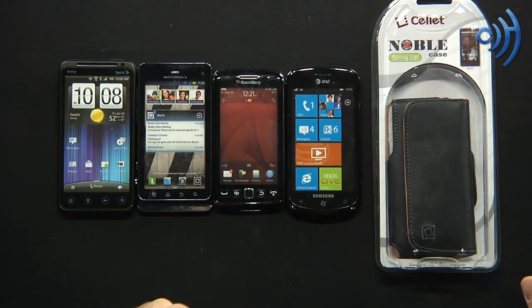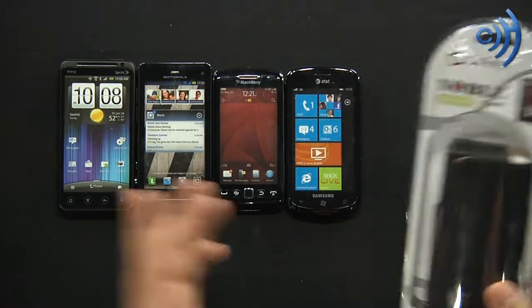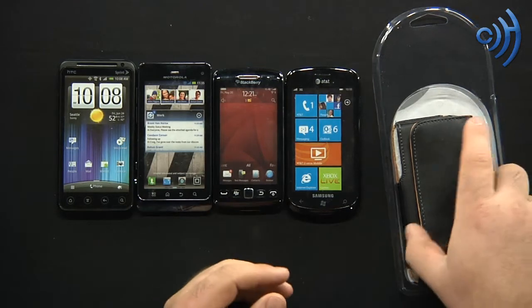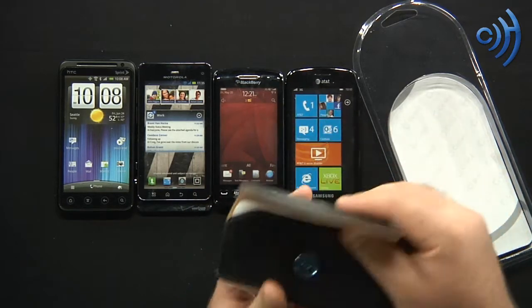Hey everybody, it's Tom here with cellphonetrack.com, and today I have the Sellit Noble horizontal case for different size phones. Sellit is a leader in making accessories for all sorts of different phones — from screen protectors to leather pouches, which is what we have here.